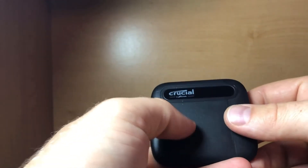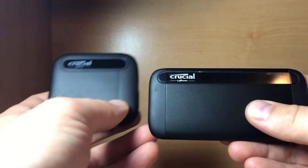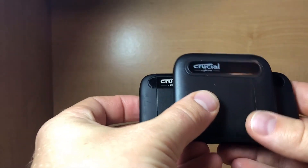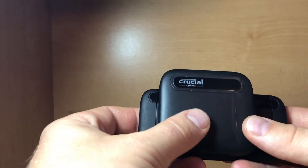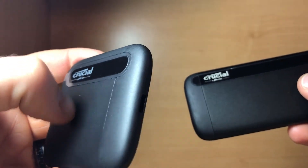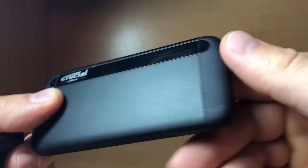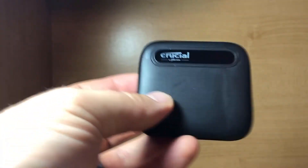It's actually surprisingly light — like USB key sort of light — but also feels robust at the same time. The casing isn't quite as secure-feeling as the X8. When I pick up the X8 it has a little heft to it. Side by side you can see the X6 is a tiny bit taller and roughly similar in width, but lighter and more airy. It's a different plastic — tough, but no X8. The X8 feels like metal with a rubber-like finish on the ends.